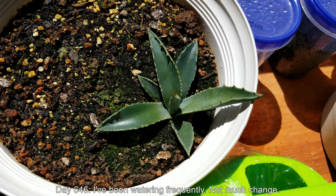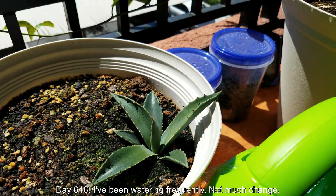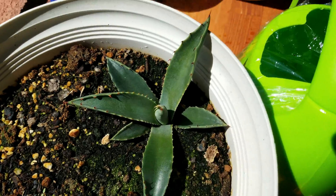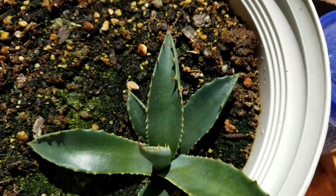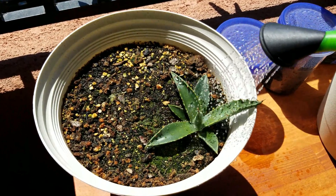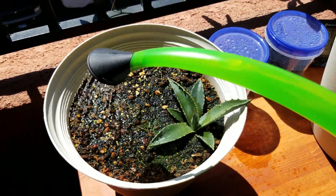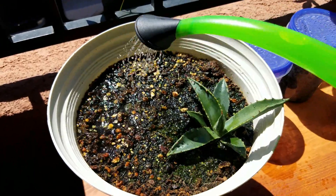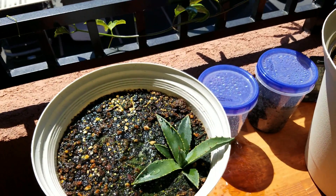It's day 646. I've been watering frequently — there's not much change. I think the root system is a lot more mature than it was in year one, so I'm not afraid to water more. This pot is small compared to the others so it really doesn't hold that much moisture. I tend to use distilled water because not much water volume goes in, and I don't want to salt up the soil over a very long period of time.